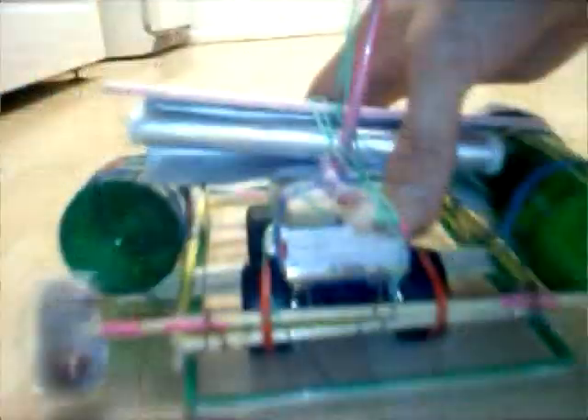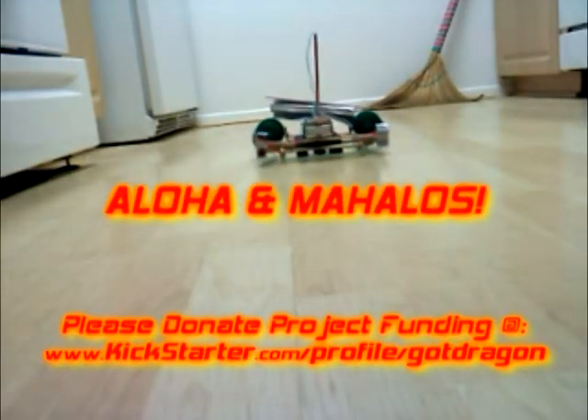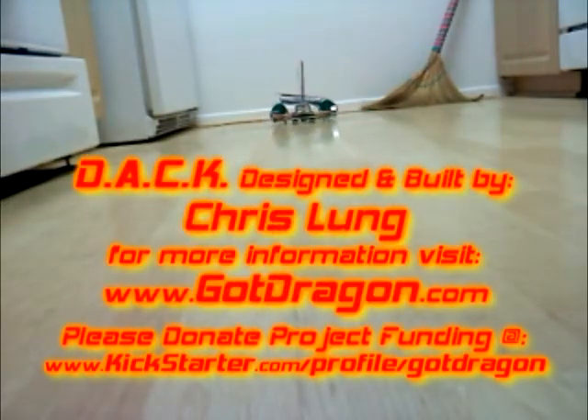Thanks for watching the DAK official test. Aloha! Mahalo, and a hui hou. A la vista muchachos.